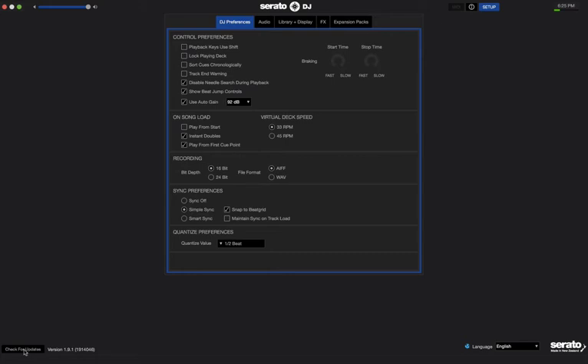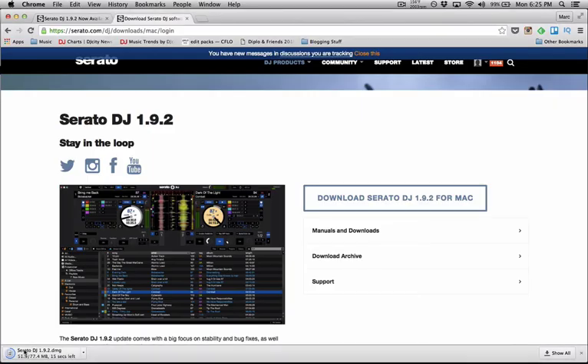So like I said, if you're using an older version of Serato DJ, I would advise you to go ahead and update right away and check out the new features of Serato DJ version 1.9.2. Hope you found this useful. If you did, please go ahead and give this video a like, and if you have any questions or comments please leave them in the comments below and I'll get back to you as soon as I can. Again, this is P dot — I'll catch you guys in the next one. Peace.